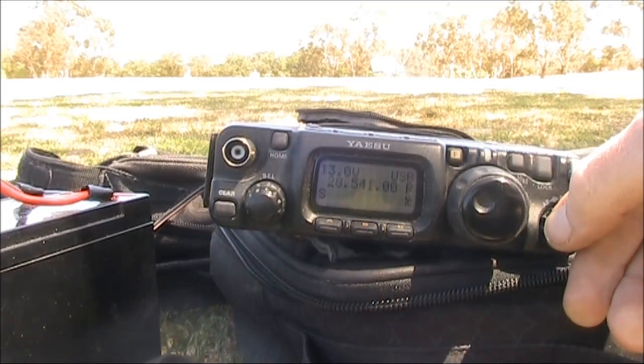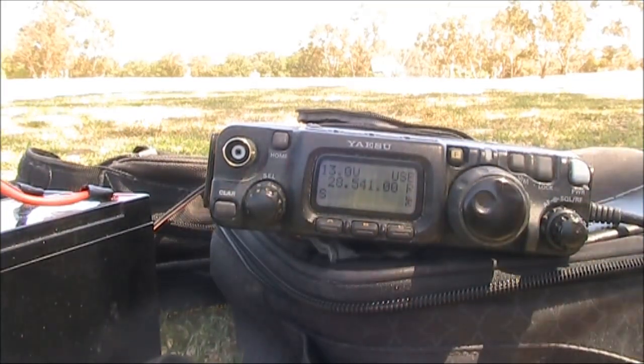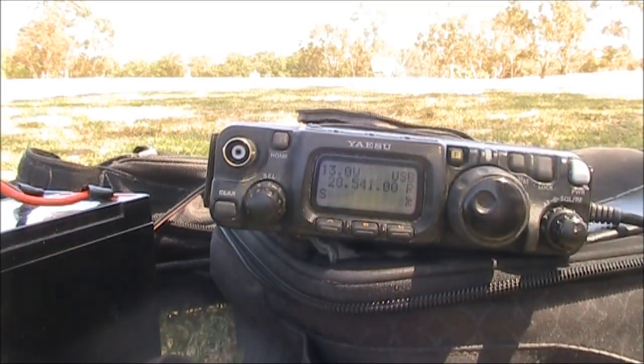Well, conditions are obviously good on 10m today. They were good yesterday too, actually.